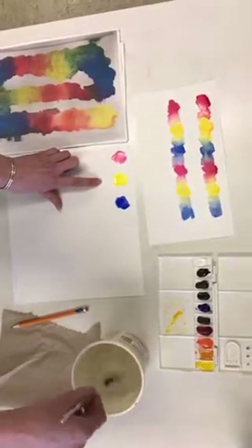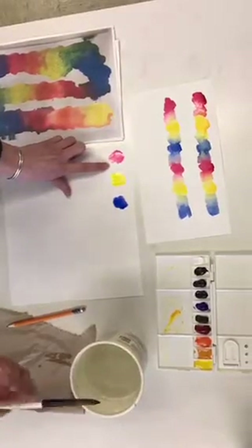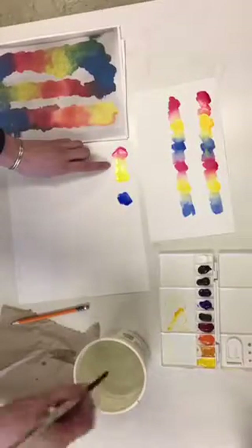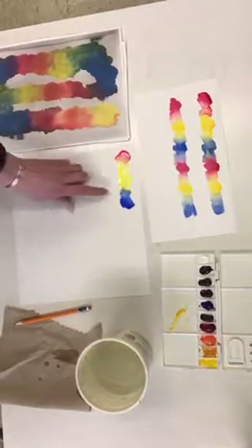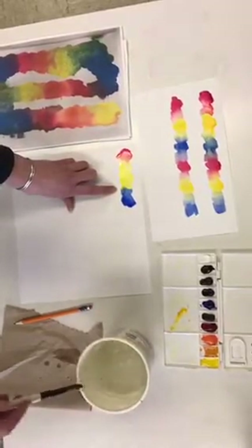Before going into the next section, we need to blend these colors. Rinse your brush very well, wipe it if needed, and with a damp clean brush, pull those two colors together. They should start to mix and make the secondary color, which is orange. Rinse your brush and do the same thing for the next pair — mix to make the secondary color, which in this case is green.